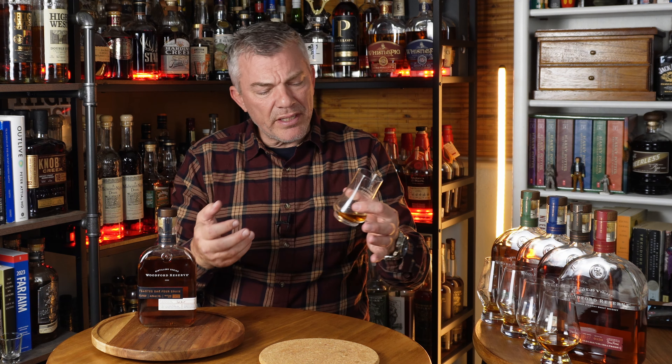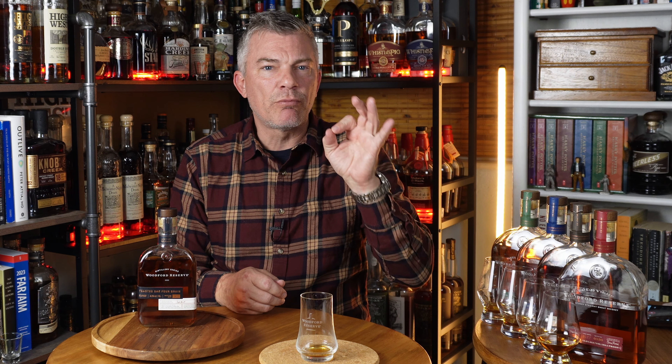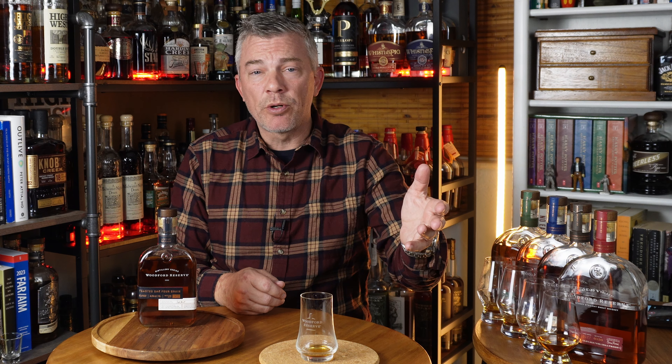So my question for you is, do you like toasted whiskeys? Do you look for toasted whiskeys when you go to the store? Do you look for four grains? Is that something that excites you, or do you not really care about it? Have you had this — the Woodford Reserve Toasted Oak Four-Grain Master Distiller Series? I'm going to look for more whiskeys like this, because I think the mouthfeel and the finish was just nice and long, with a bit more of that sweetness with some hints of spice. The mouthfeel was great. And just now — oh, it's just nice and creamy. Maybe there was just a hint of banana right there.